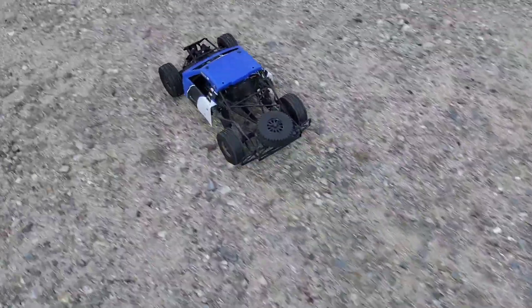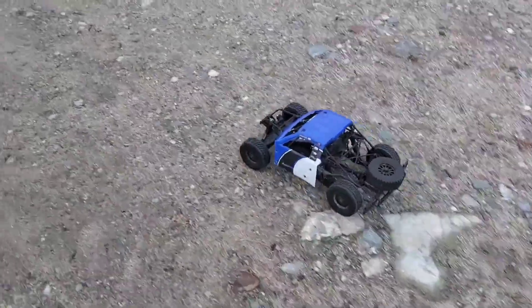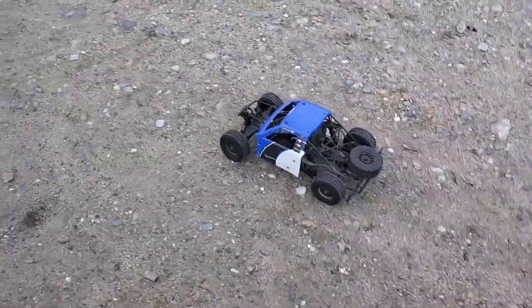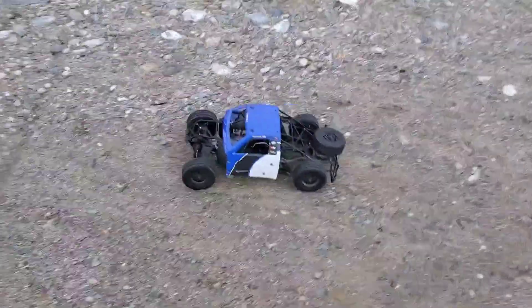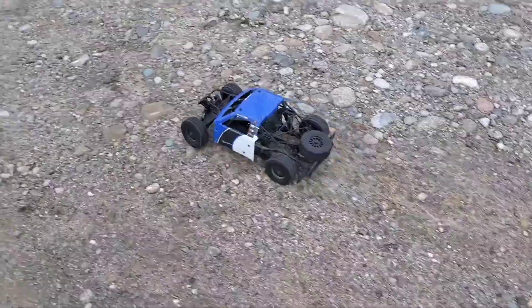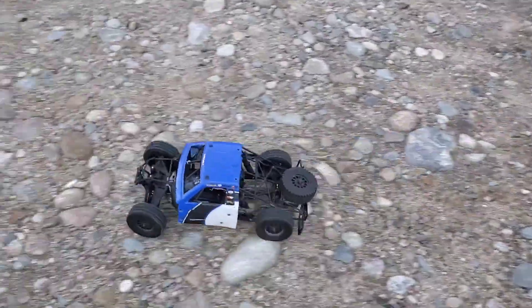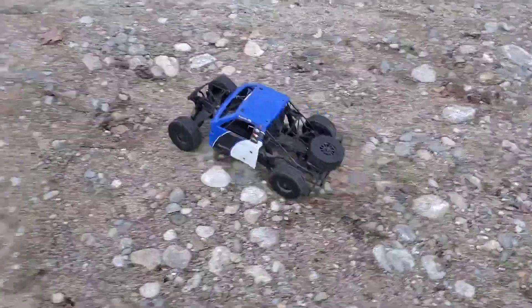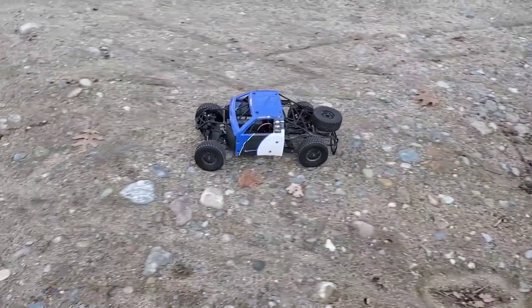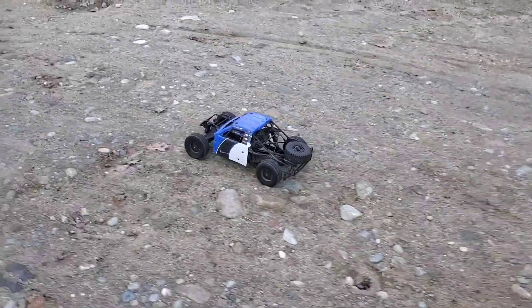What's up guys, here with the Losi Baja Rey. I took the other system out and ended up getting my Slash 4x4 motor that I ordered for it, but I decided to put it in here right now just to try it out. So I got my Spektrum brushless motor in there and my Max 10 SCT ESC in it.